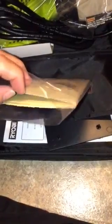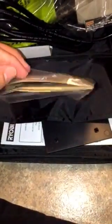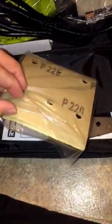So it has another pouch here. This is where the sanding pads go. It comes with sanding grits: 220, 80, 60, and 150.